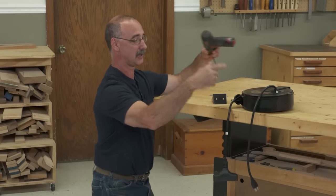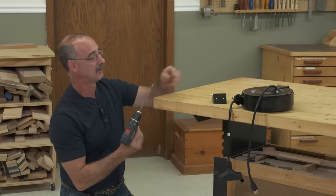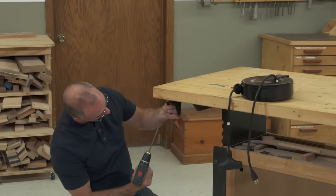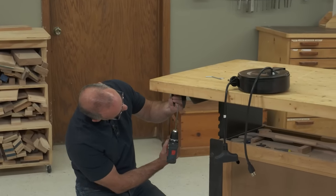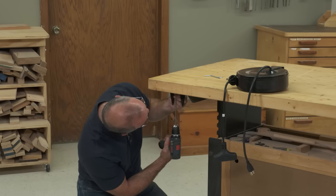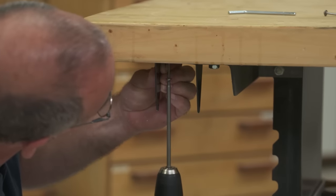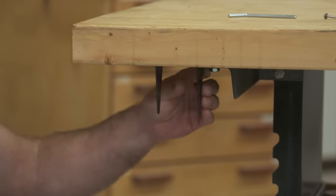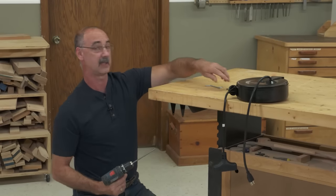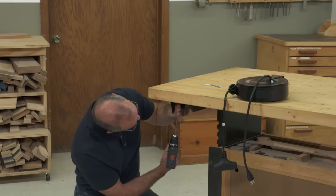Pretty simple to do. Follow the instructions that come with it. You can get these drop cords at home centers, from places that sell woodworking tools. There's all sorts of different styles out there. Be sure that you get a reel that has the amperage rating that will work with the tools that you typically use at your bench.